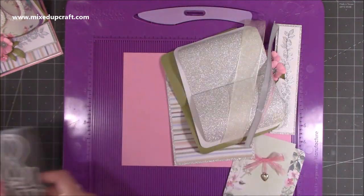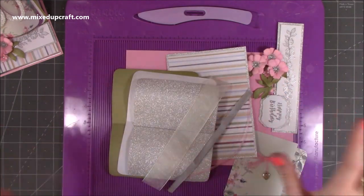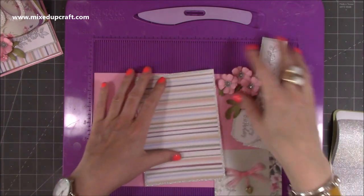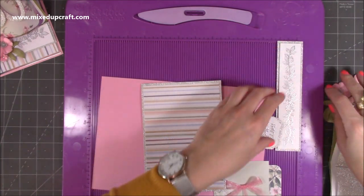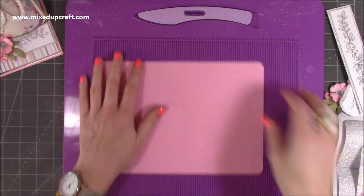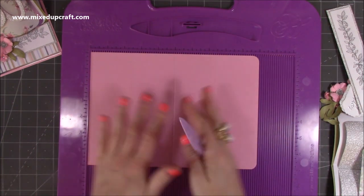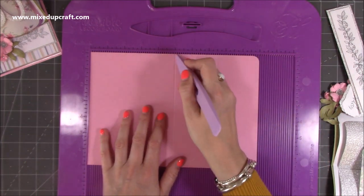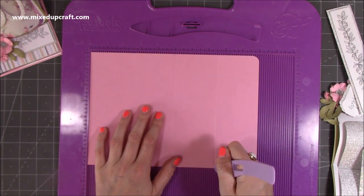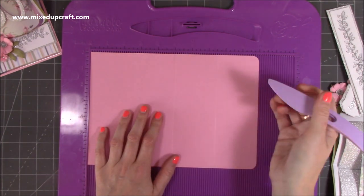I've gone ahead and done loads — curved it, done all that kind of stuff — but I'm going to talk you through everything. This is a five by seven, but if you know how to make easel cards you can do this any size you want. So your card blank: if you've already got a pre-made five by seven card, open it up and along the ten-inch side you'll already have your score line at five, then score again at seven and a half.